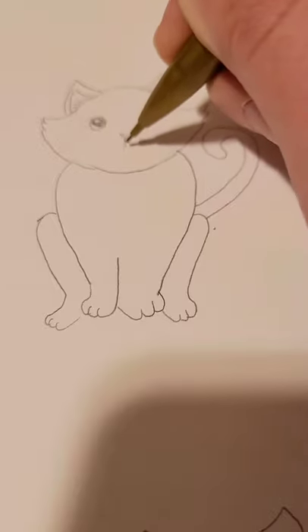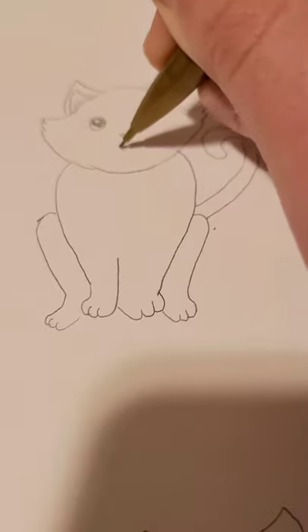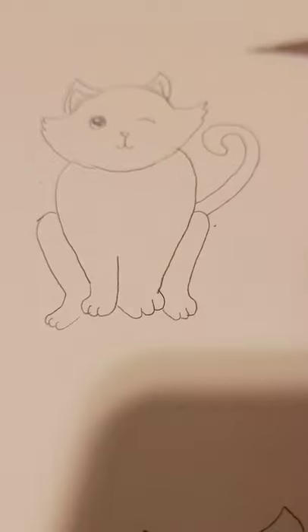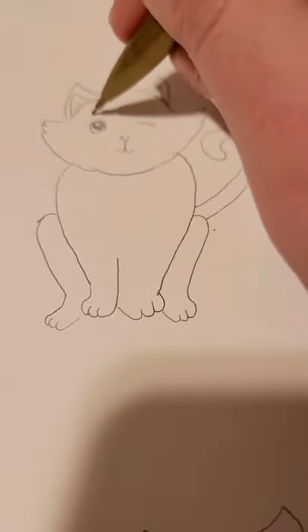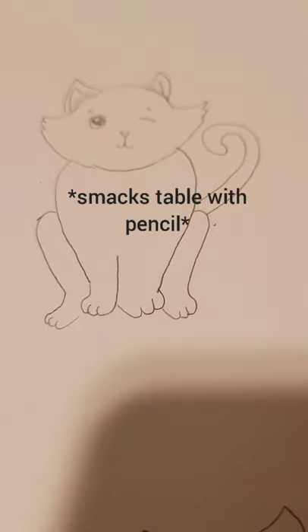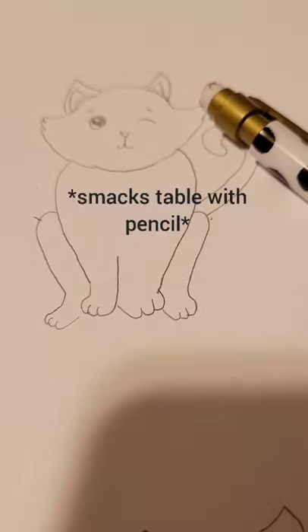You can do a smile, you can do a surprise mouth — I think I'll do a smile. And a wink. Some people don't like to draw eyebrows on animals, but I kinda do. So I'm going to show you some of my other drawings so you can see the amount of variety you can have.